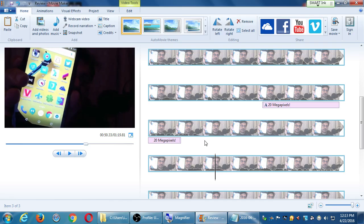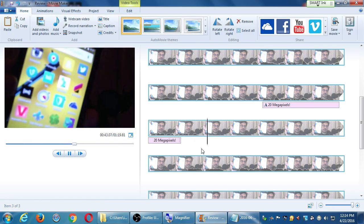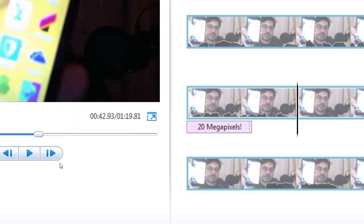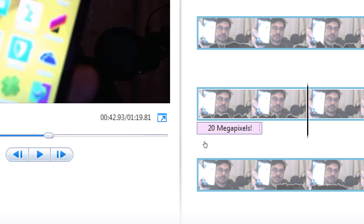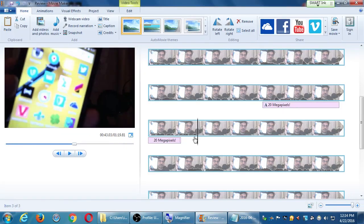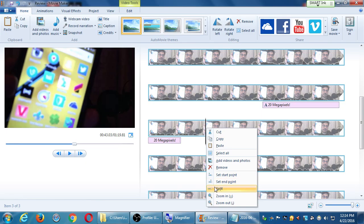So if I play it here — 'it has everything that you need so' — there's that part where I'm trying to get it to focus. You can see it visually right there: I'm speaking, there's the waveform, then I'm not speaking because I'm trying to focus it, and then I start speaking again. We're going to do the same thing: do two splits and then in the middle delete that clip.